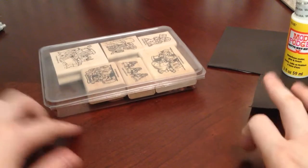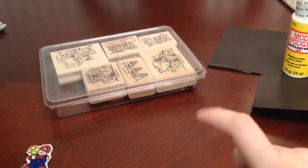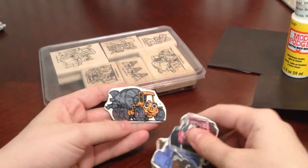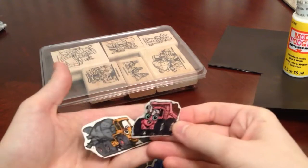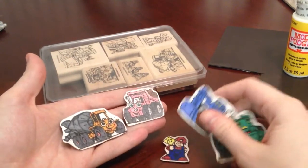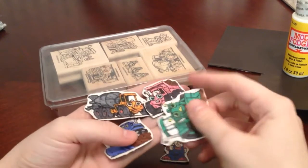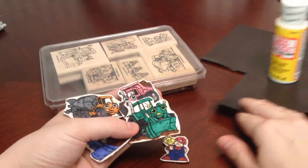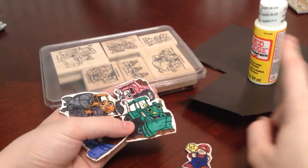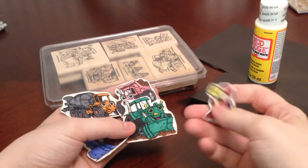So I wanted to use that to make him something. So I stamped them all out on Coordinations 110-pound cardstock, and colored them with my Spectral Noir markers, and then I had this magnet sheet here. So I glued them onto that, and then used a whole lot of Mod Podge, and made him some little magnets.